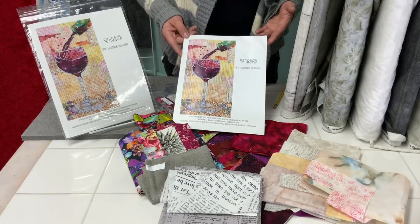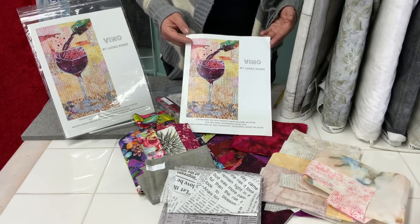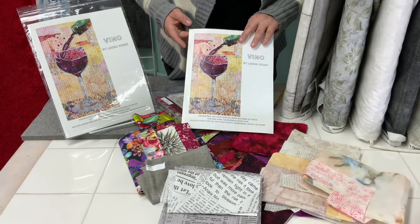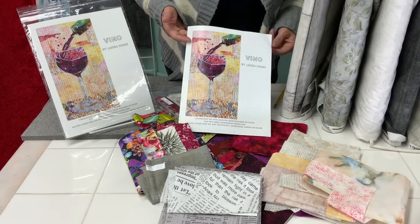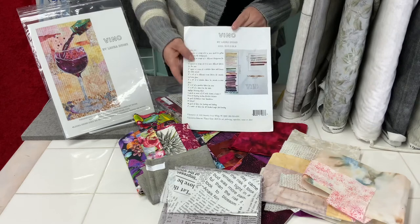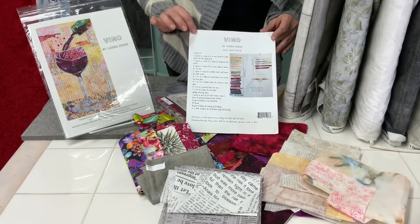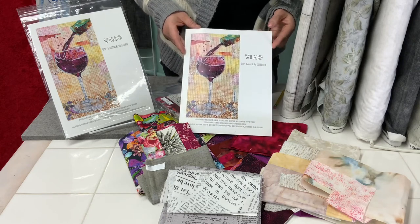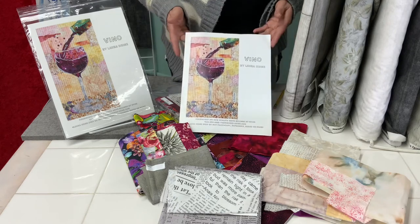Let's look more closely at the Vino pattern by Laura Heine. This pattern is written by the company called Fiberworks, located in Billings, Montana. The wall hanging is 13 inches by 24 so it's a nice size for a kitchen or a gift and pretty simple to complete. She has a nice layout of the colors you would need and the sizes. There are not large amounts of fabric, just a nice variety, and she has great techniques for collage which are a little different than what I showed you.